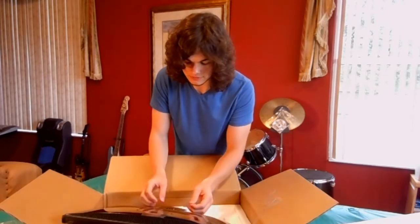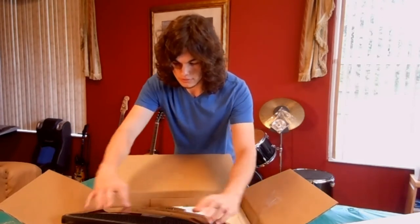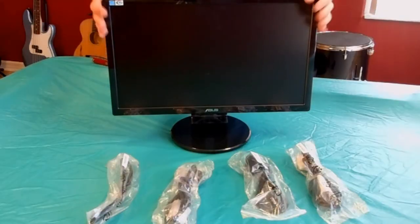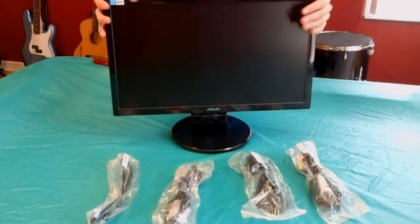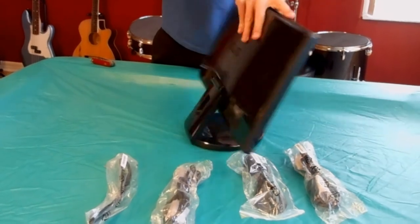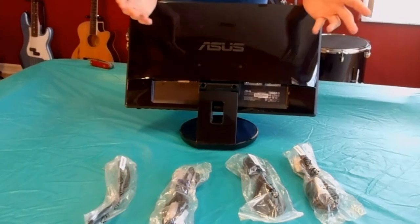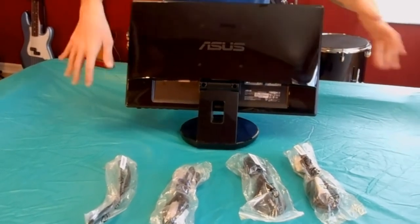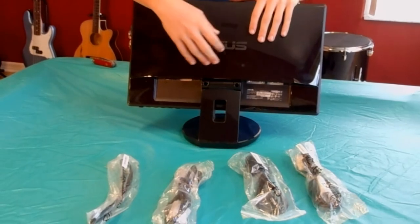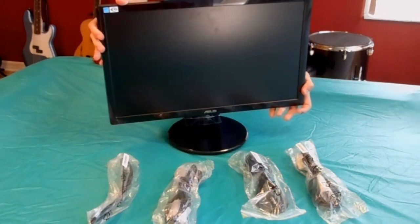I might leave some of the plastic on because I get my fingerprints on it. So this is what the monitor looks like on a stand — it is very adjustable, goes all the way back and all the way forward. It also has four screws in the back so you can probably wall mount it. I wouldn't do that because I don't have the tools for it, so I'd leave it on the stand. It looks nicer on the stand in my opinion.